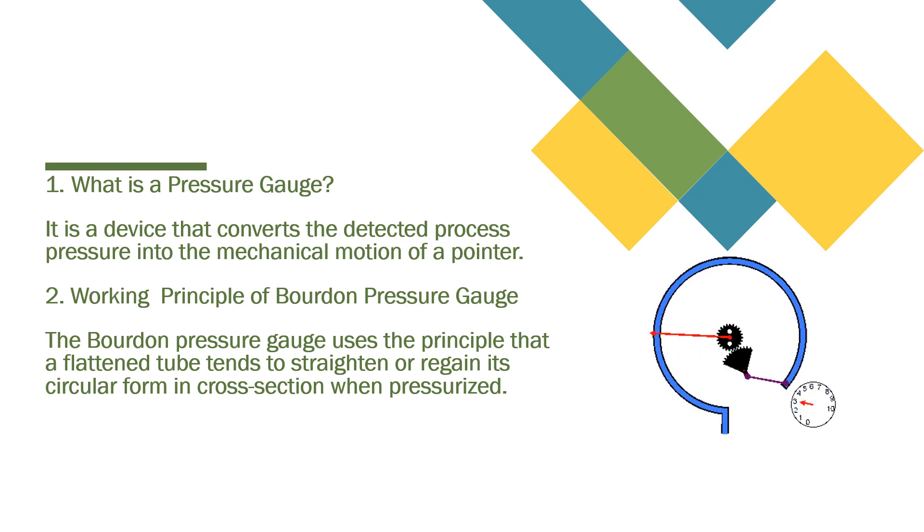So what is the working principle of a Bourdon pressure gauge? The Bourdon pressure gauge uses a principle that a flattened tube tends to straighten. As you can see from your right hand side drawing picture, once it gets pressurized, it is trying to regain its circular form. At the end of this circular form, we have connected a connecting link with a gear, and that gear drives the pinion. On the pinion there is a pointer, so that's how we can read how much pressure is in that system.